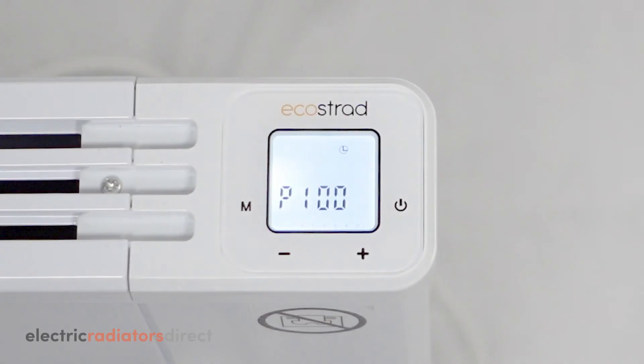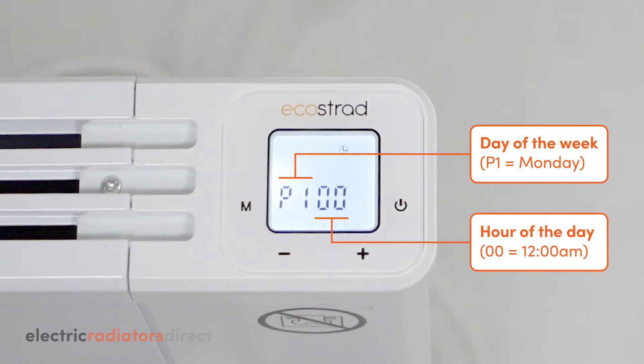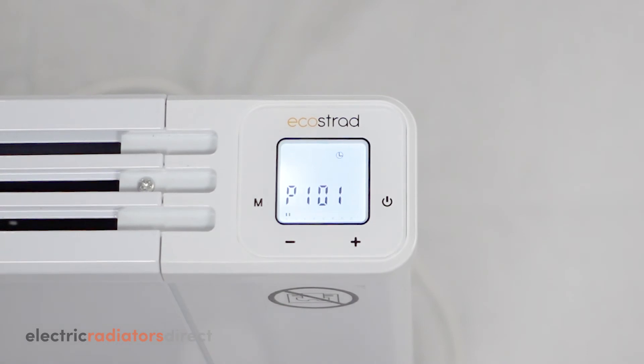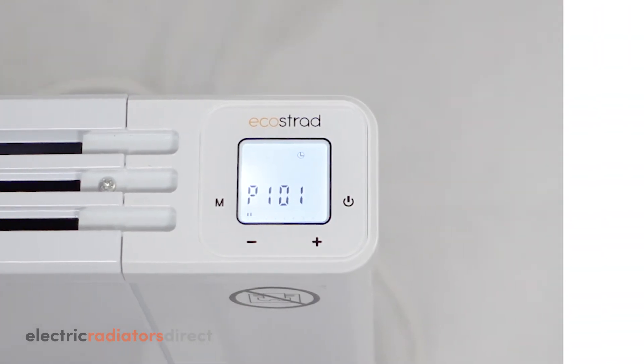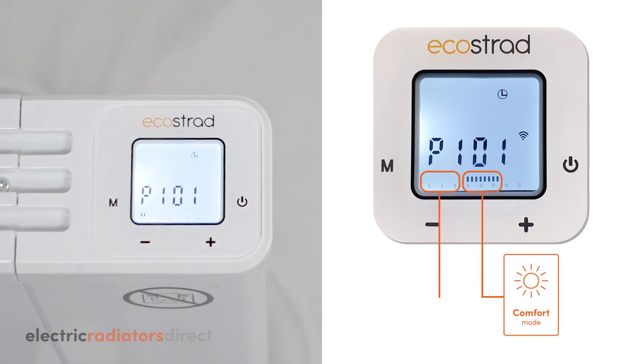When you first enter the program settings menu, the screen should show P100. This means you are choosing a mode for midnight on the first day of the week, Monday. Press the plus key for Comfort or the minus key for Eco. The bars at the bottom of the screen will change to reflect your choice: top bar for Comfort and no bar for Eco.